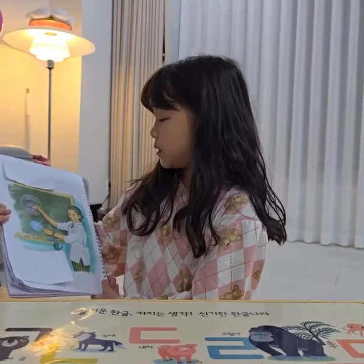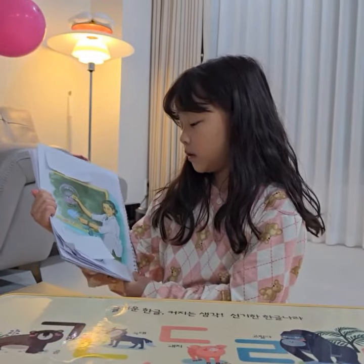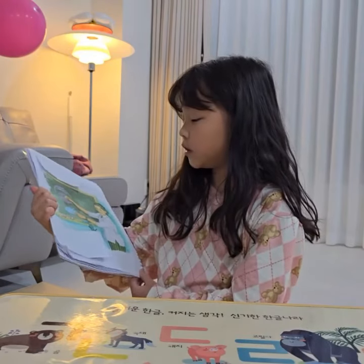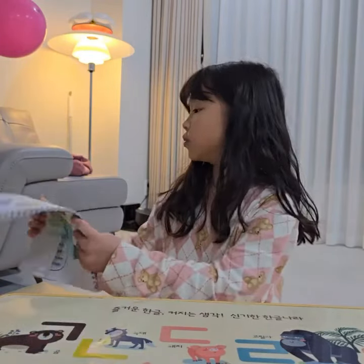Miss Green is drawing. What is it? This tooth is old. It is an old tooth. This tooth is new. It is a new tooth.